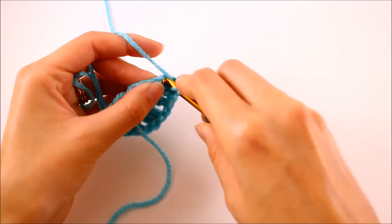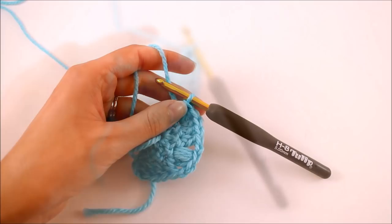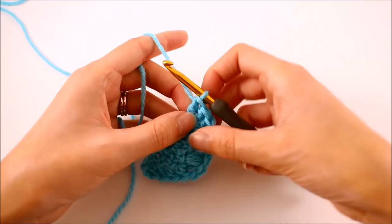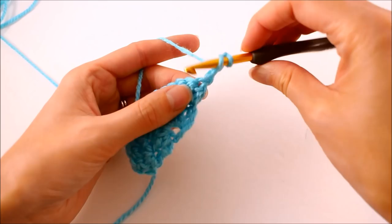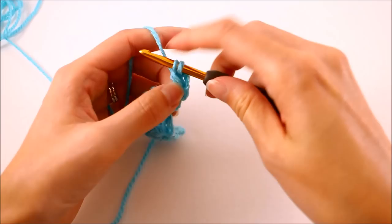Now that finishes row two. To begin row three, just keep in mind that this is the second row of our repeat. We're going to begin by making three chains, then turn our work, and then make two double crochets in that same stitch — so this part is just the same as our last row. The only difference you're going to see in these two rows is how we handle the point up here where that puff stitch is. So we're going to treat that a little bit differently here.